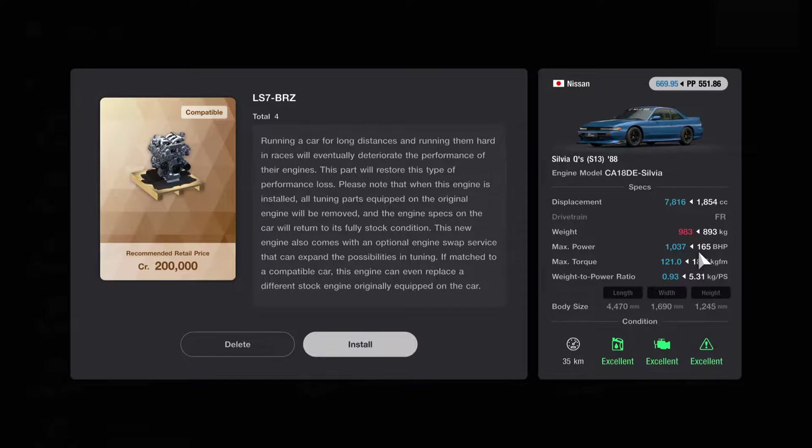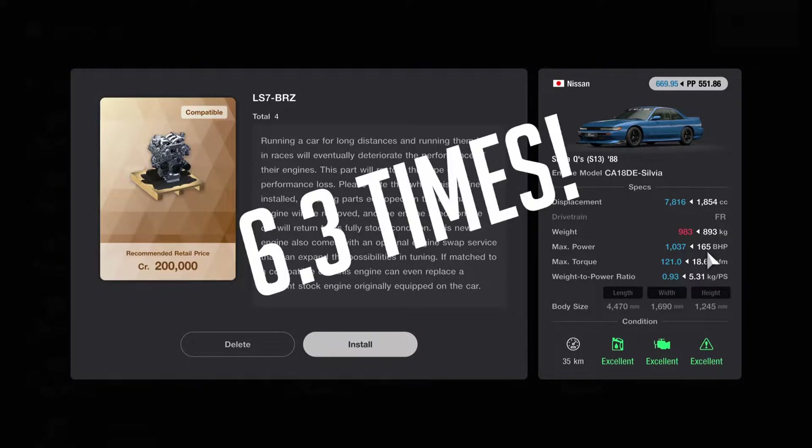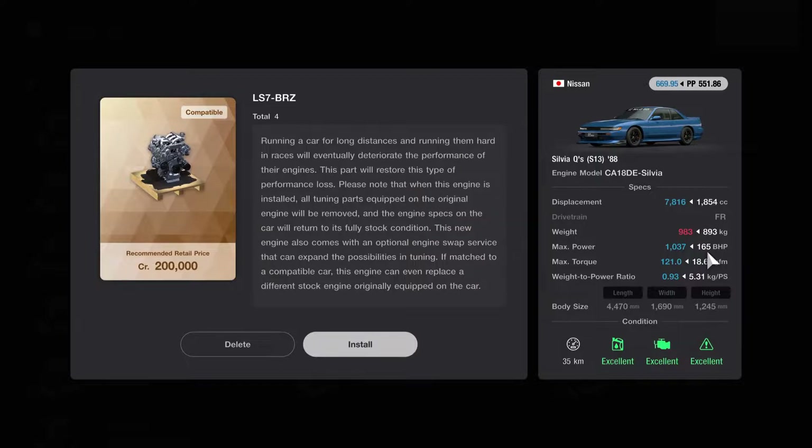Wow, that's more than five times — about four and a half times increase in power. Don't trust my math. And you've got the max torque increasing from 18.6 to 121. Look at this weight-to-power ratio from 5.31 kilos per horsepower to 0.93 kilos. That's freaking mental, absolutely mental.